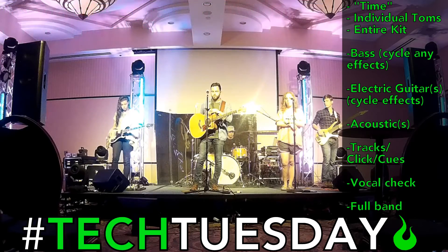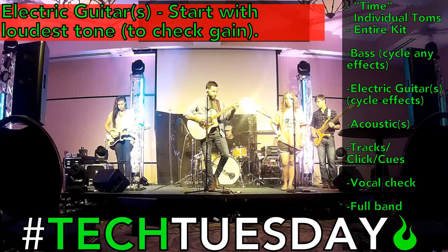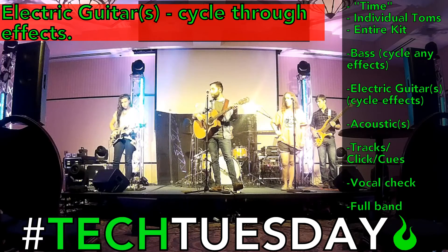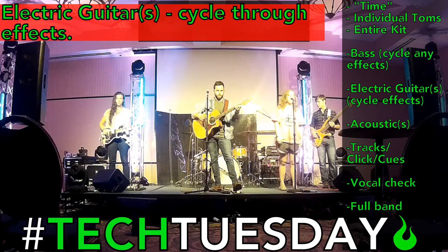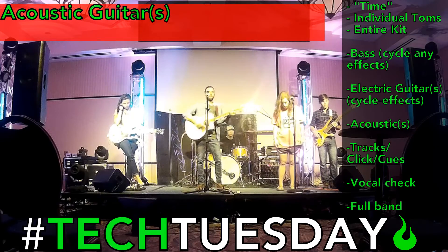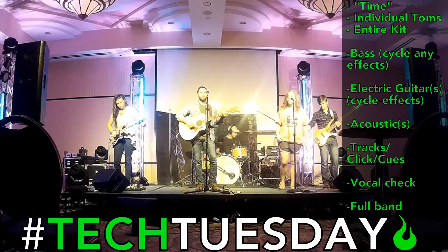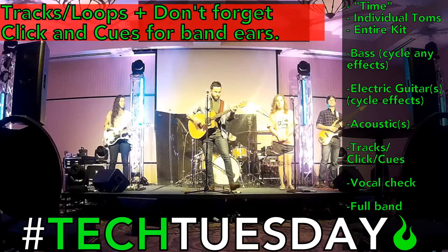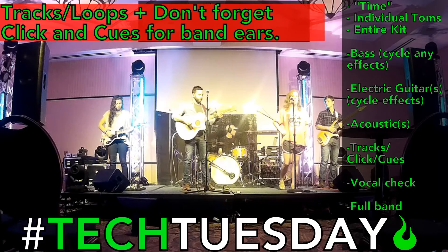Thank you. Electric guitar. Thank you. Acoustic guitar. Awesome. Let's fire the tracks — just make sure those are all working okay. Great.